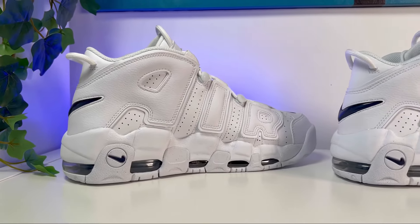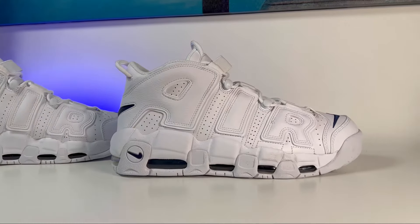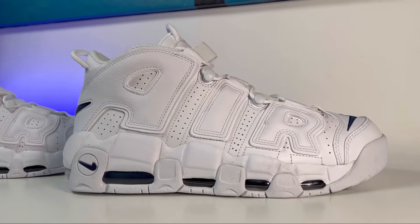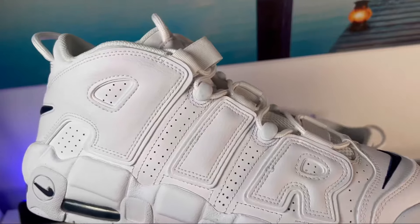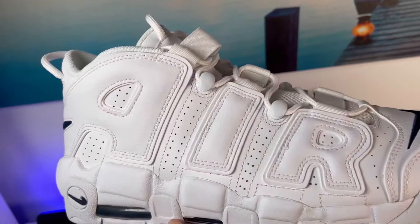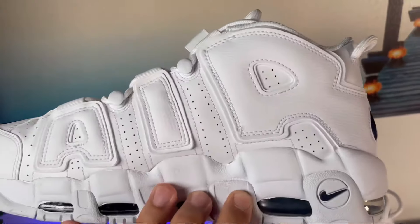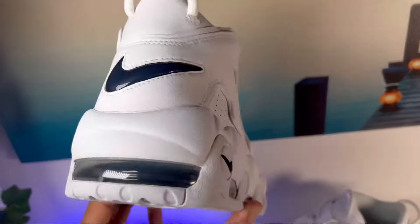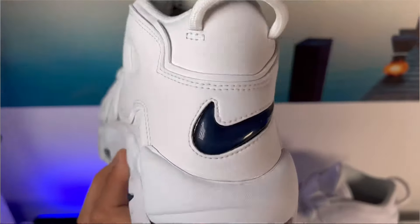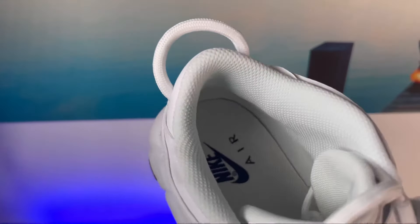Here at the back of the shoe, we're going to have a very tall ankle section. This shoe was originally released in '96 as a basketball shoe, but since then it has transitioned to a lifestyle shoe. Being a high-top, the actual lettering covering the whole back of the shoe is slightly bigger than the one at the front, but it's in the same white leather material. Covering the back of the heel section, we have this very big jelly Nike swoosh.